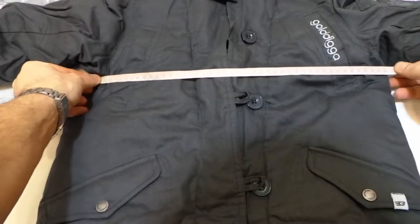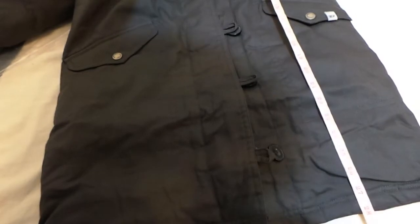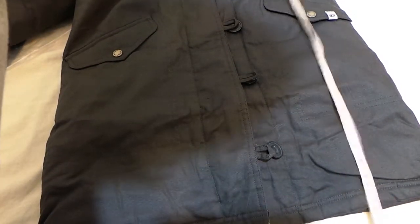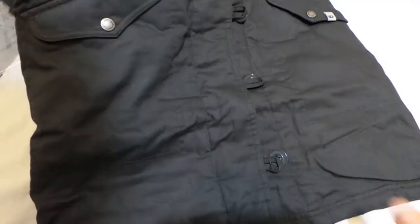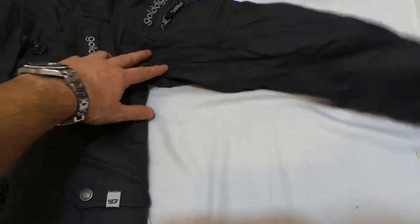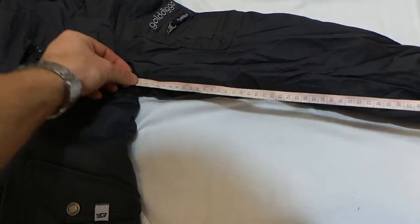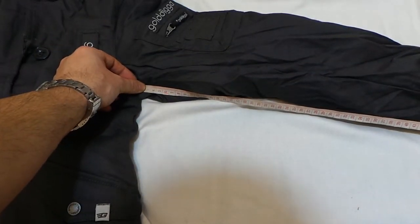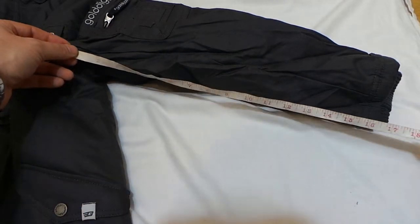So in centimeters it's roughly 45 — that'd be roughly 18 inches armpit to armpit. Shoulder to hem is about 28 inches, or 70 to 72 centimeters. Pit to cuff is 46 centimeters, roughly 18 inches. It's also got elasticated cuffs, which is nice for keeping the cold wind out.